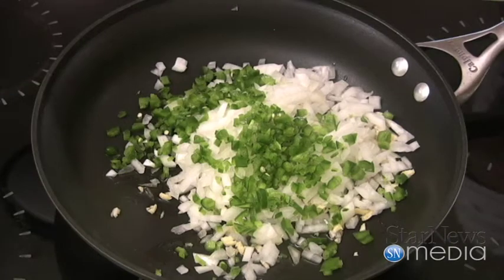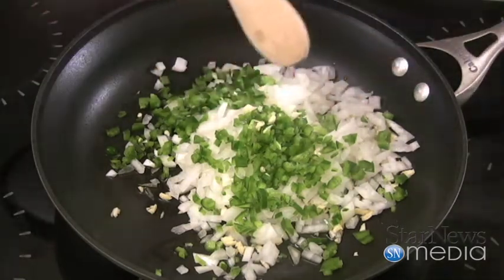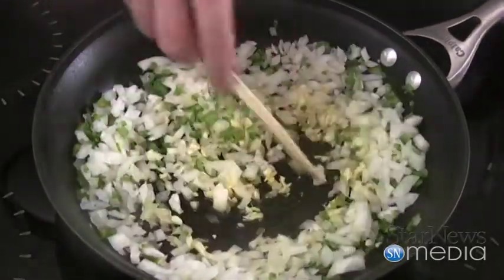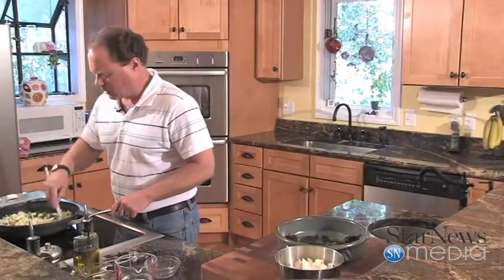I kind of left some garlic in there — I don't want to lose that. We're going to let this cook down until these peppers get clear. And then we're going to add our tomatoes on top of this. I've got two big fresh garden tomatoes that I cut up to put in here.